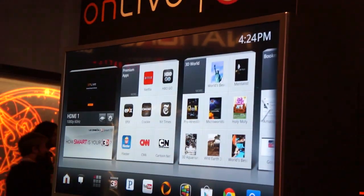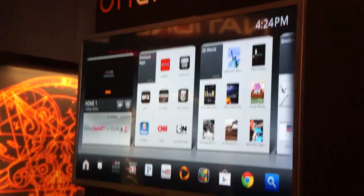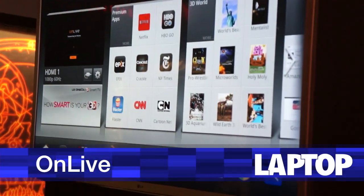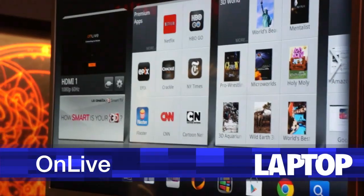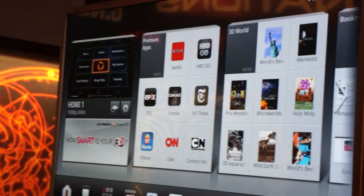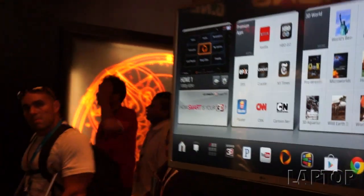This is a 55-inch LG G2 series TV with Google TV. OnLive is going to be pre-installed on these televisions in a future update. You can see the OnLive icon on the dashboard here - it'll just be enabled and turn your LG Google TV into a console without any additional hardware or anything for you to do to enable it.